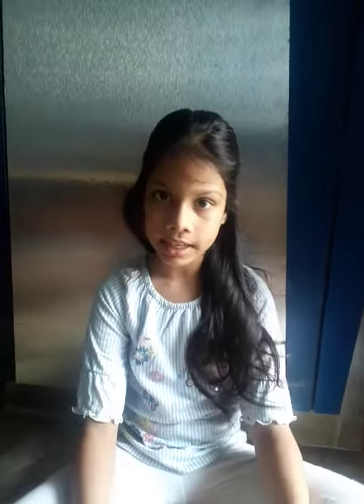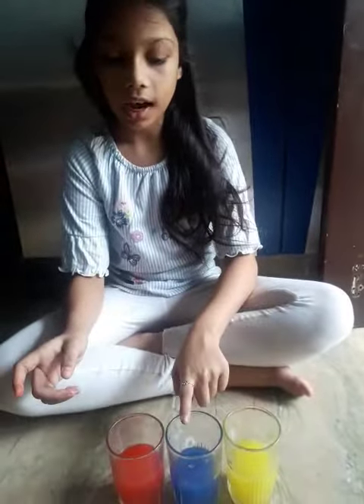Hello friends, welcome to Iwishis Creativity. Today is experiment time. So today I am going to mix all these three primary colors. So these are yellow, dark blue and red. So let's start.